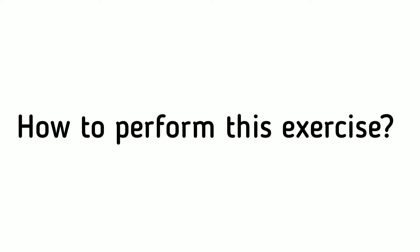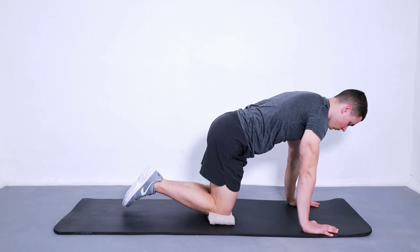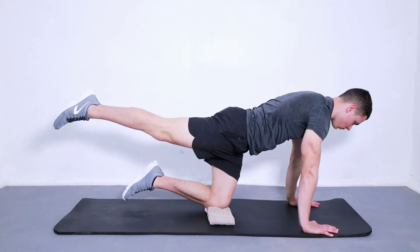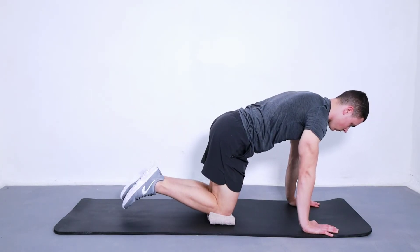How to perform this exercise: to start, kneel on the floor with your forearms on the ground and your bottom raised. You should be on your hands and knees in a crawling position. Keep your back straight throughout the exercise, then raise one leg up behind you until it is in a straight line with your back.